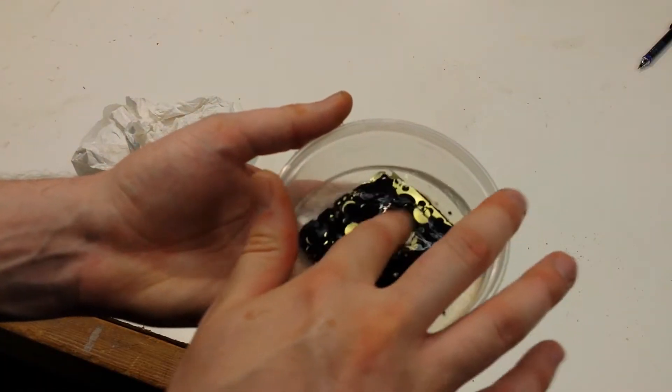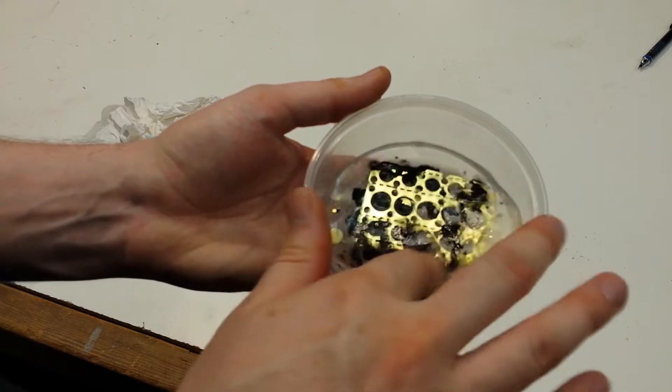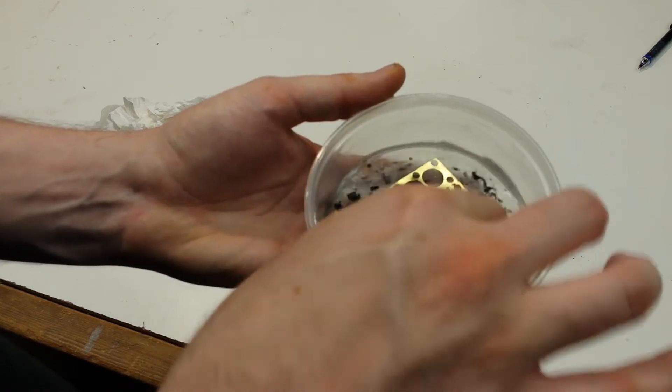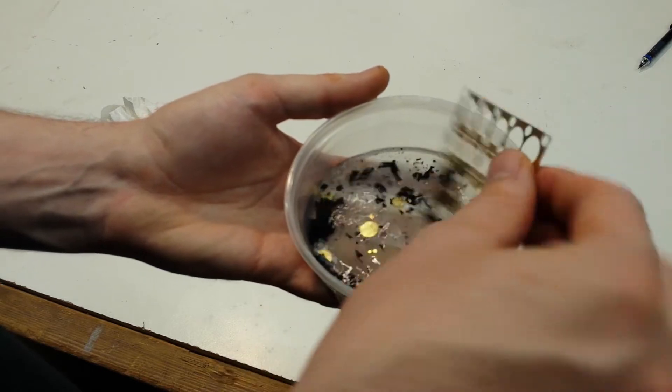Once the etching is finished, it's time to remove the resistant spray paint. For this, I just use a small container filled with acetone. Dip it in, swish the part around, and the spray paint will break right off of the surface. There might be some loose flakes, but you can clean those off with warm water.